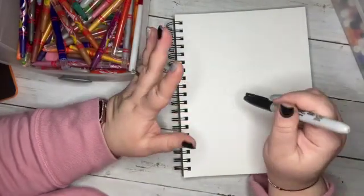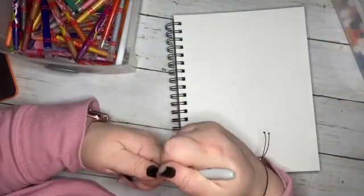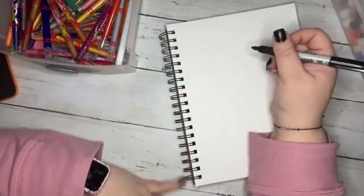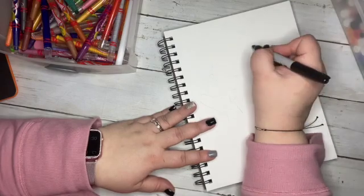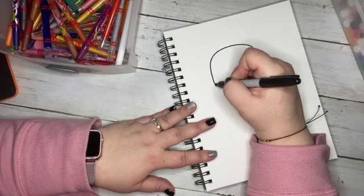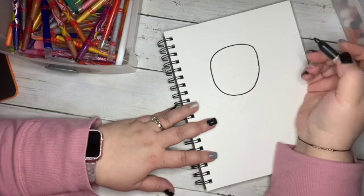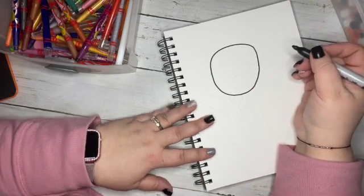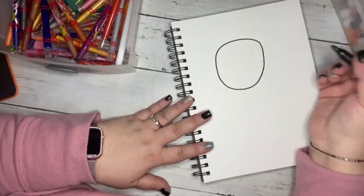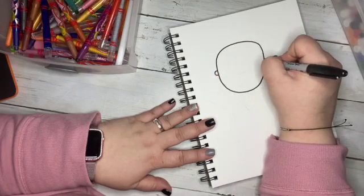We are going to draw the coolest little cartoon doodle of Martin Luther King Jr. He was a civil rights activist from the 50s and the 60s and he was a very important man. He marched to get equal rights for all people. This was only about 70 to 80 years ago — not as long as you'd think — where people weren't equal.